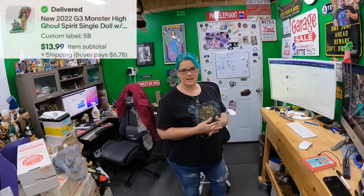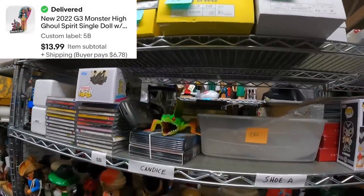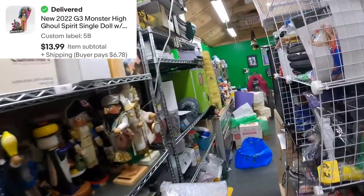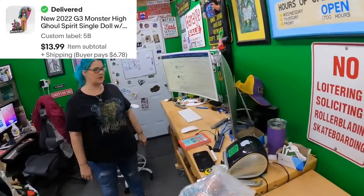First item is a Monster High — Clear Denial on five Bravo. I know where she is. $14 for that.